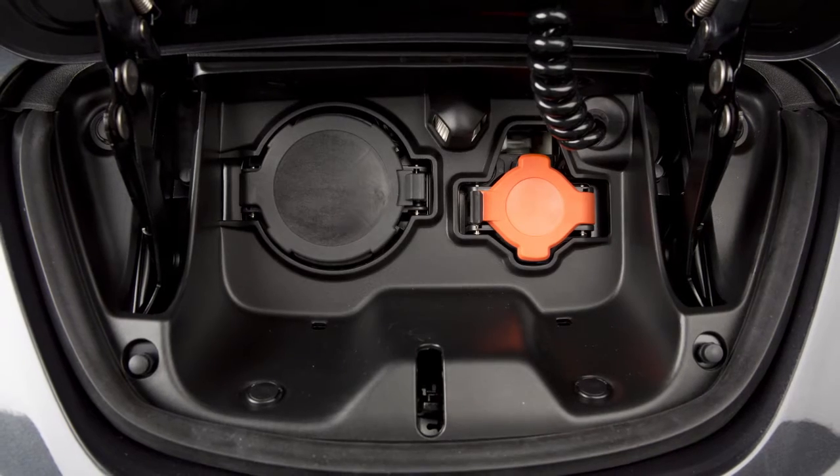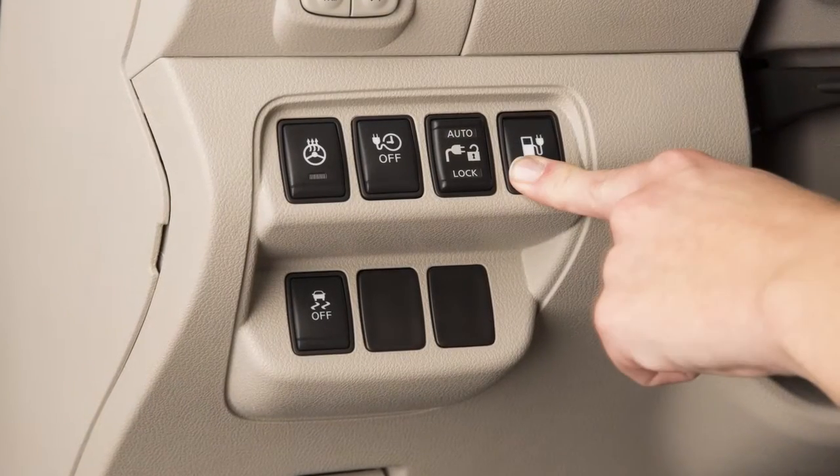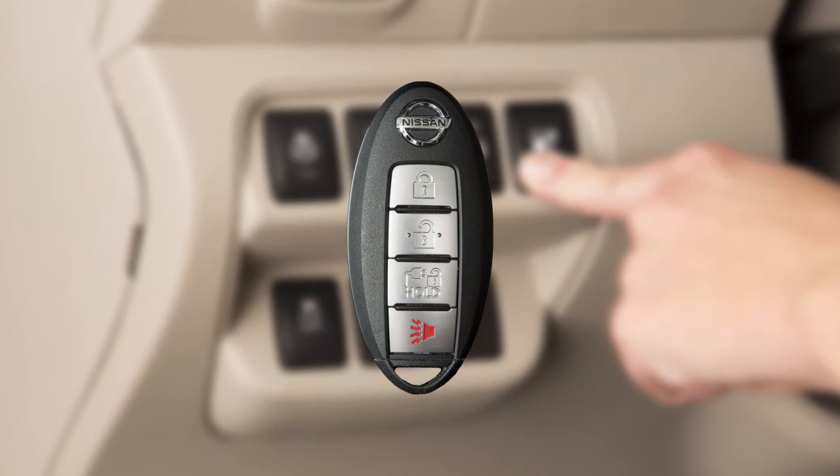There are two ways to open the charge port lid on the front of the vehicle. You can either push the switch on the instrument panel, or press and hold the button on the intelligent key for more than one second.